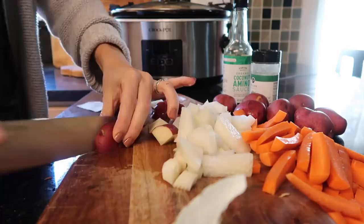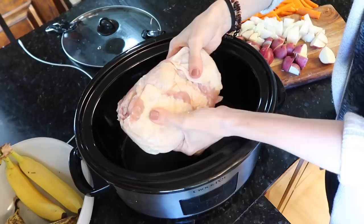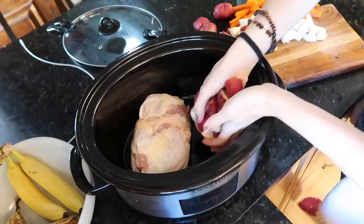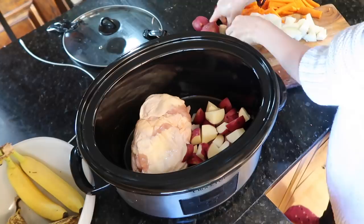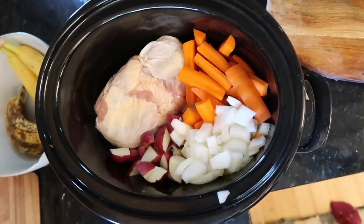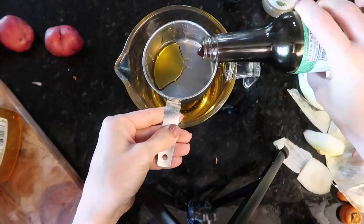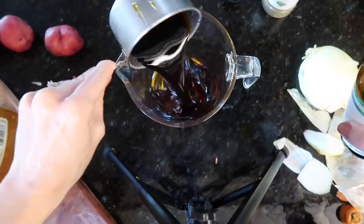Recipe calls for one pound of potatoes. My chicken thighs are a frozen block but no big deal. Trying to plate the veggies strategically in the crock pot like on Pinterest — potatoes, carrots, a lot of carrots, and onion. Look at that! Could be a food vlogger after all. Squeezing in a third cup of honey and half a cup of cocoa aminos.